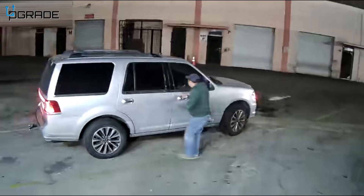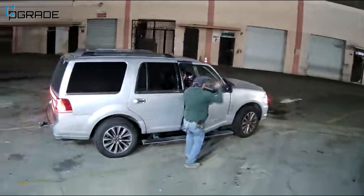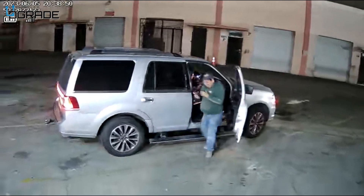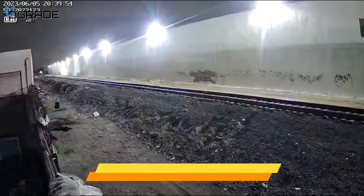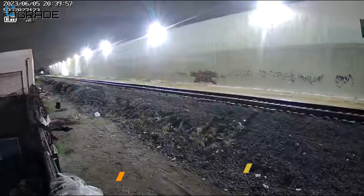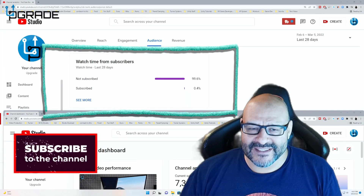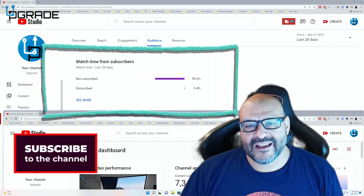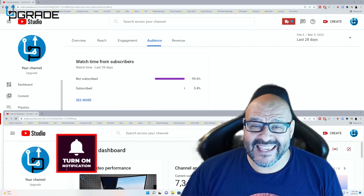I hope you guys enjoyed the video. 99.6% of you are not subscribed to my channel — I hope the content helps you out and you find it useful. Please hit like and subscribe.